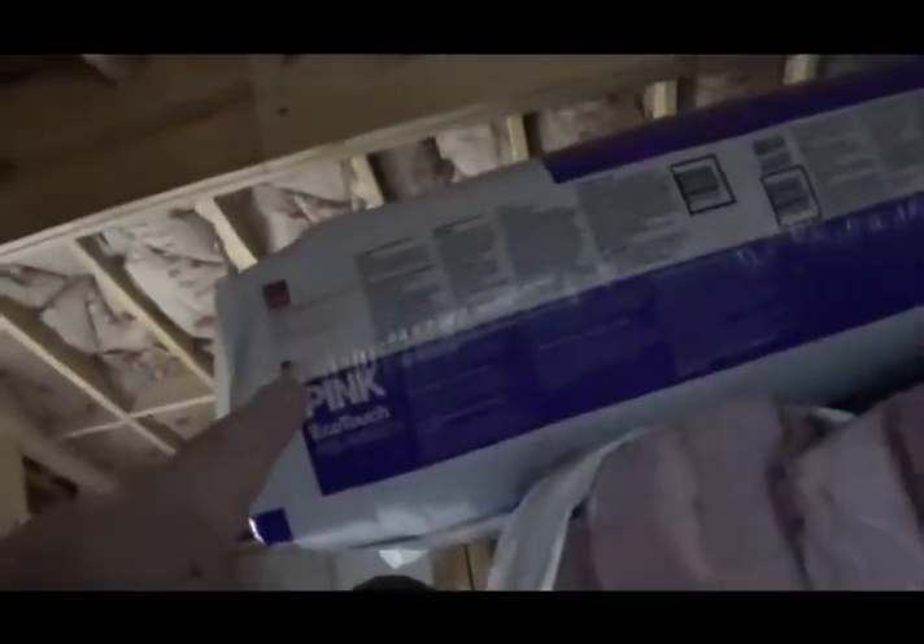So with all the ceiling insulation in, this gable is mostly insulated — a little bit there, a little bit there — and then it will be insulated. The first layer of insulation is in; it still needs a second layer.